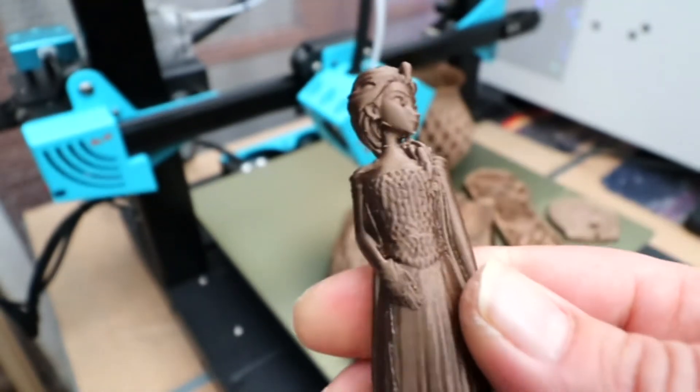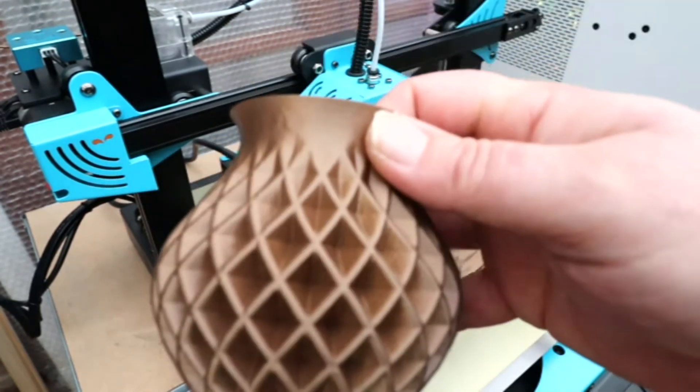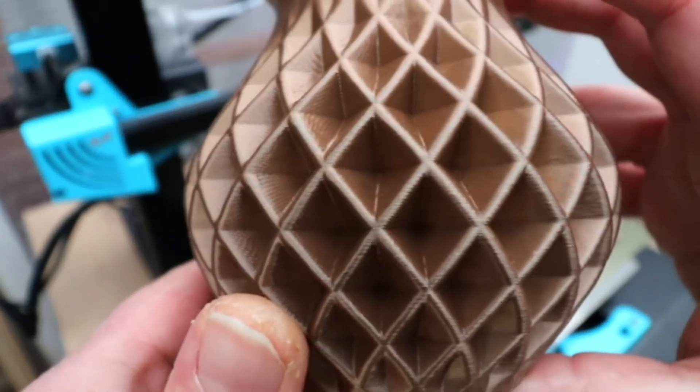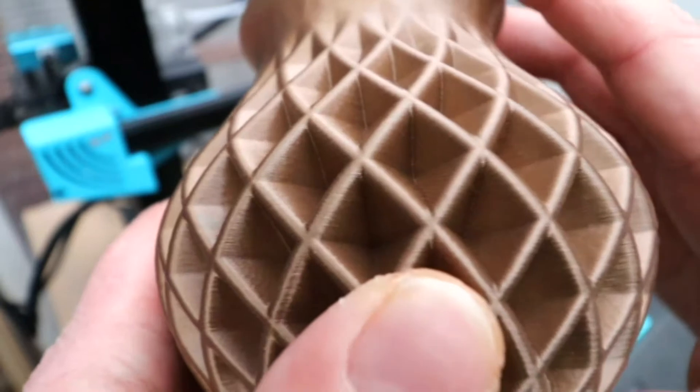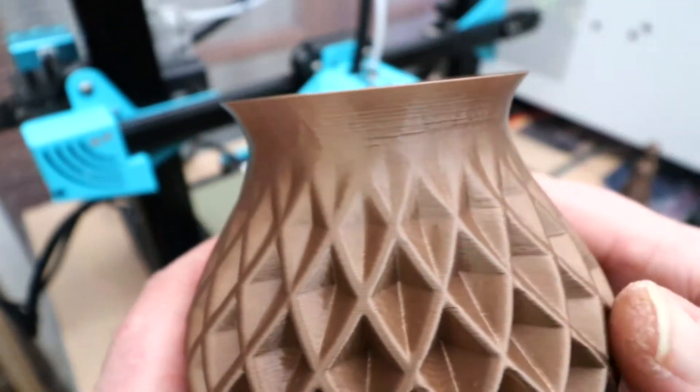Second up, the old classic vase, and as you can see from the print quality, absolutely fantastic. Had no issues at all with this one.